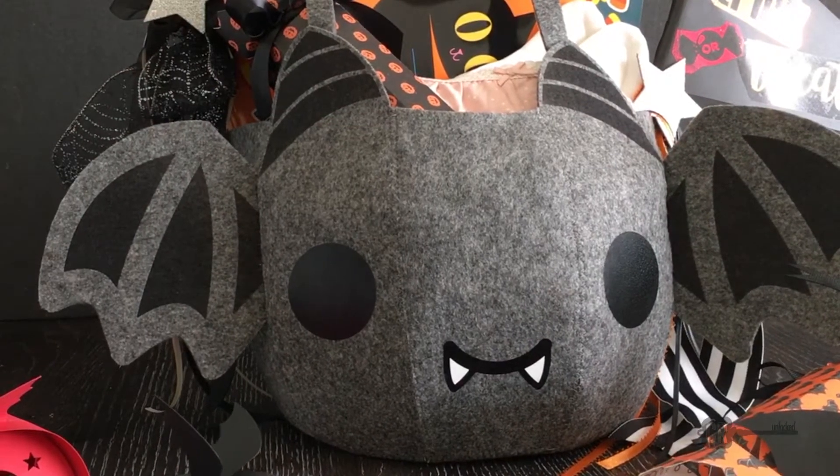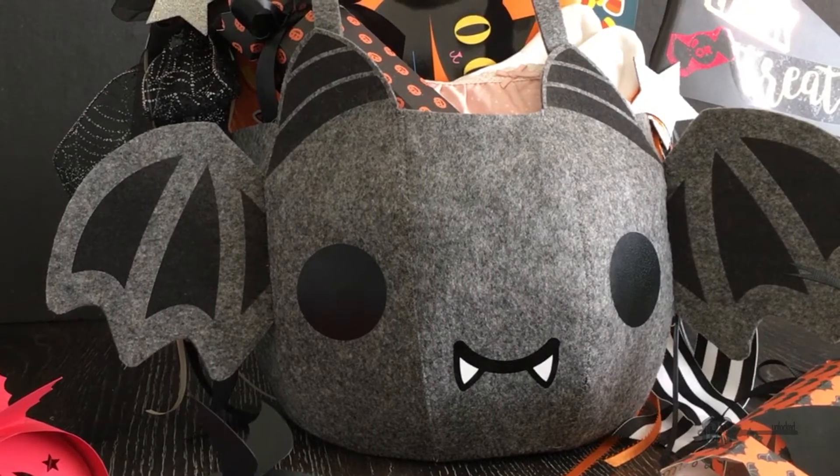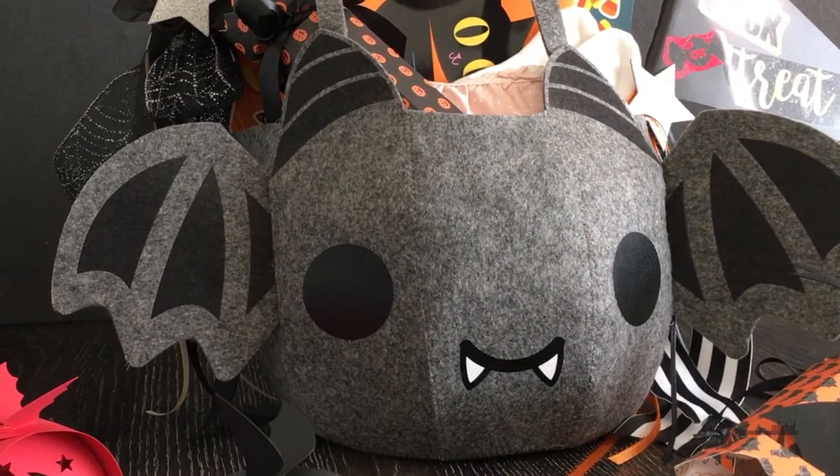The SPG file will be available to my Patreons to download, or you can purchase it from my Etsy shop. All the links will be in the description below.